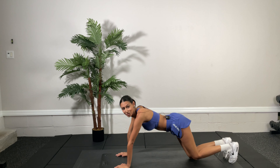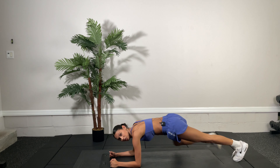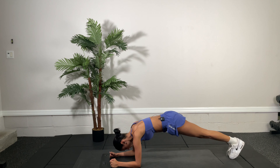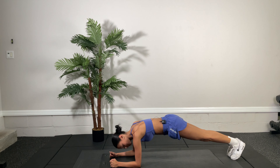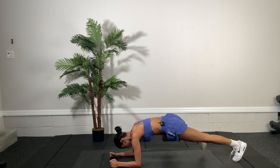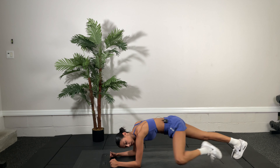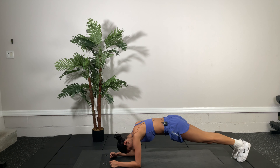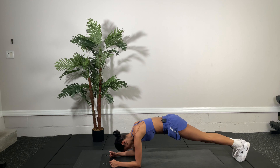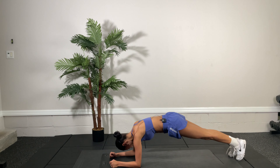We're going to get into our third circuit. We're going to do plank hold with knee-in. So, plank position, and we're going to bring those knees in. That's going to be 30 seconds — one set, 30 seconds. Then we're going to do a two-set challenge. We have 15 more seconds. Five, four, three, two, one. Great job.